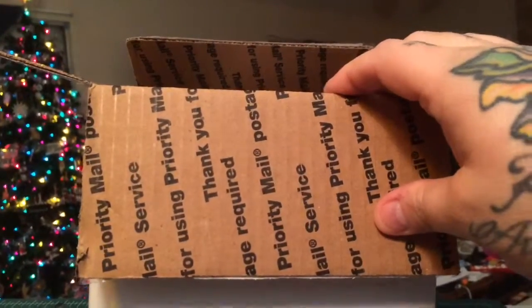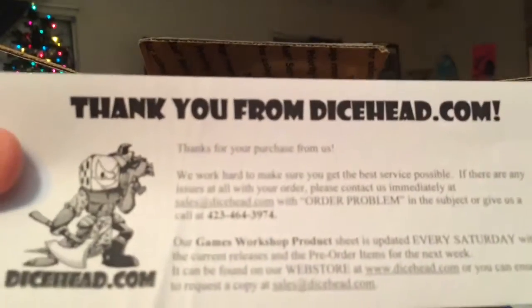And then the biggest thing in the box, I think, is what I'll pull out of here next. Oh, no, sorry — a little paper saying order from us, blah blah, get a discount.